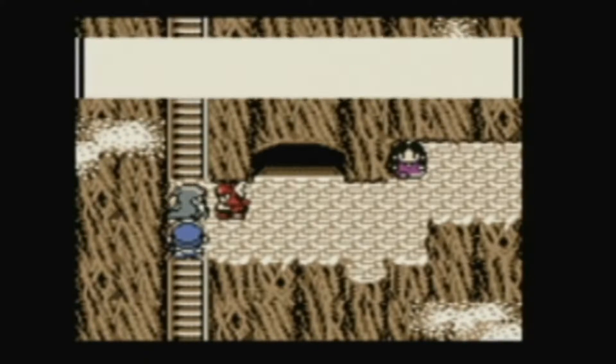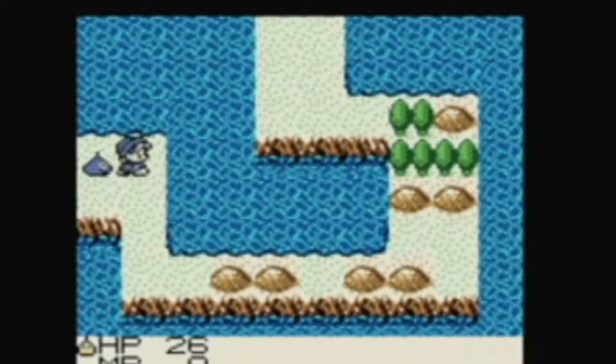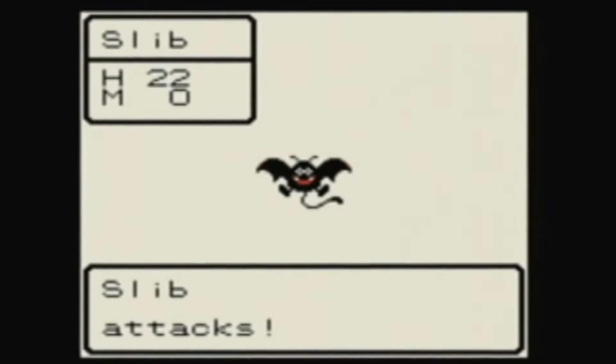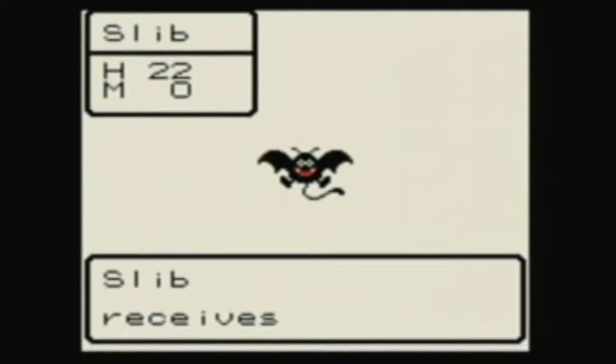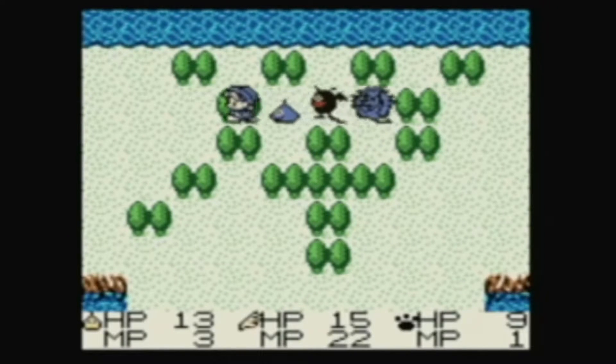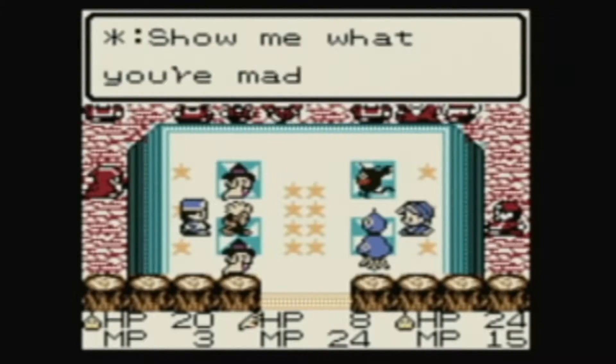For all you Pokemon fans out there, I highly recommend Dragon Warrior Monsters on the Game Boy Color. From first glance it looks like a cut-and-dry clone of the Pokemon series, but it's got enough to make it its own game. You're following the hero Terry, who witnesses his sister being kidnapped by monsters and decides to join a monster tournament where the winner gets any wish they desire — of course, to bring back his sister. You go through the game capturing different monsters, and you can actually breed monsters, which Pokemon Red and Blue at the time weren't even tapping into yet. You battle bosses, the bosses join your party — it's a lot of fun.